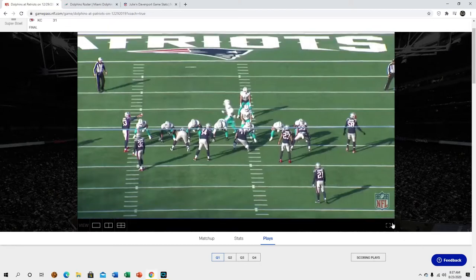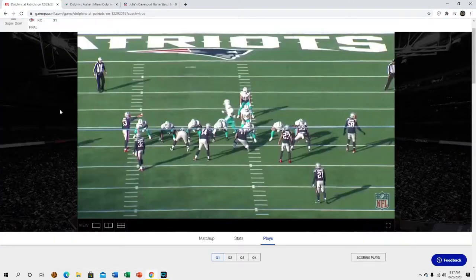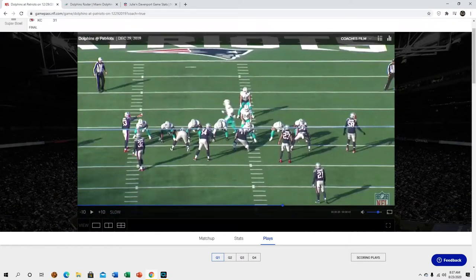I pulled up what games he actually started. He pretty much finished out the season for us after starting week one, and then we pretty much pulled him. He's our left tackle.